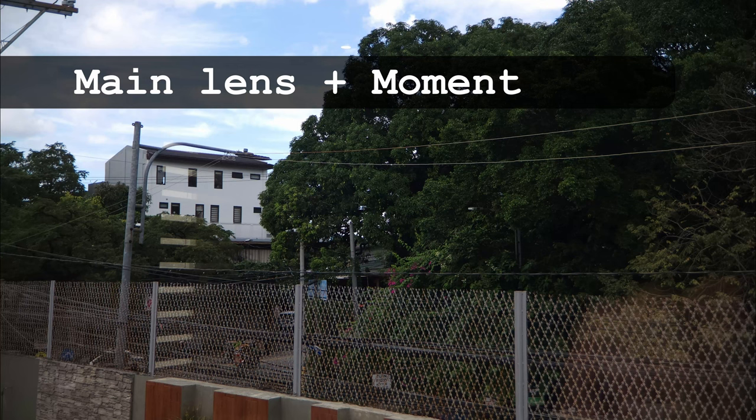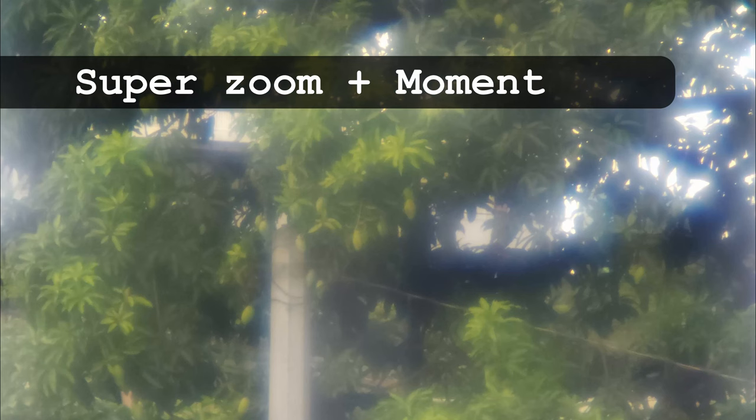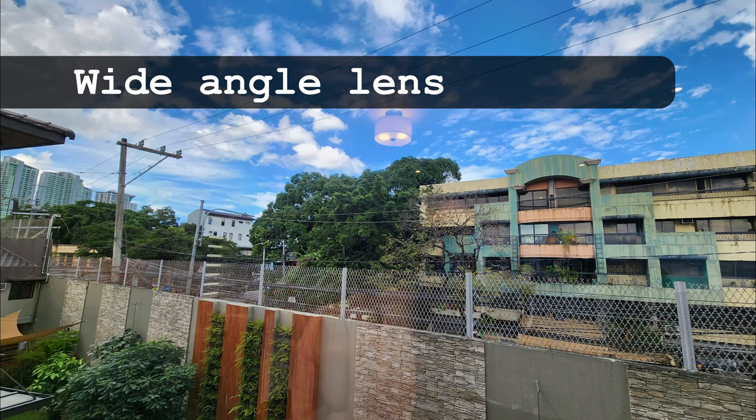Here's another set of photos with the Moment lens on. With the main lens, edge-to-edge sharpness was excellent this time around. With the telelens — the best combo of the bunch in my opinion. Still poor results from the super zoom combo — one at ISO 160 and one at ISO 400. Last but not least, a shot with the wide-angle lens to test the cutout on the adapter plate. Fortunately, the plate didn't get in the way of the shot.